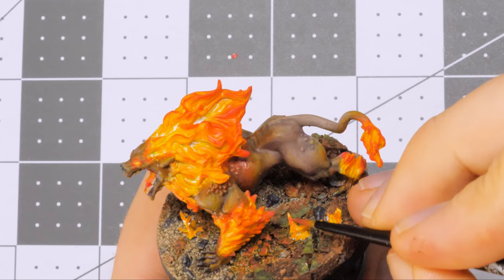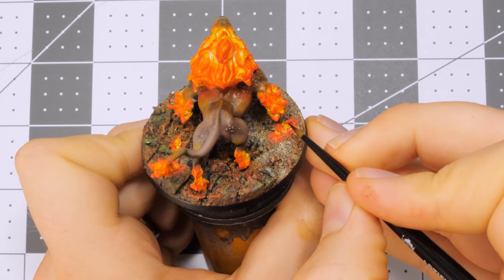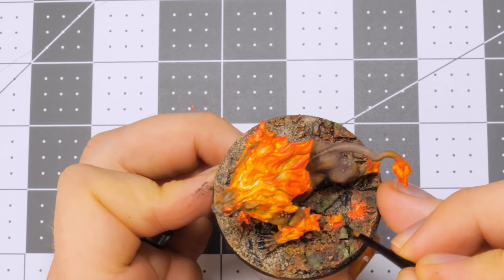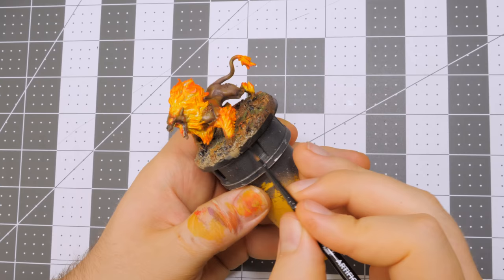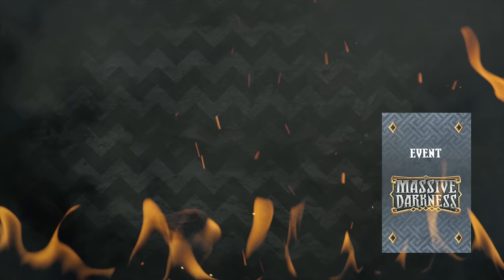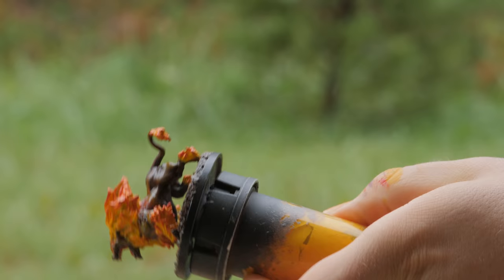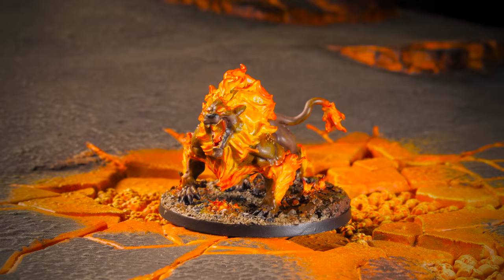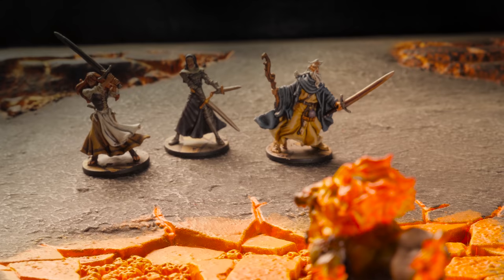Since I imagined these as more smoldering embers than the flame source itself, my brightest color was a yellow, and I used a thin layer of black to highlight some of the tips of the flames. Make sure you paint your rim, and finally seal the hellhound with your sealant or varnish of choice. And there you go — another monster down for your collection. Thanks for watching. If you'd like to see more content like this, let us know and consider subscribing. Feel free to offer any tips that you found helpful when painting your own hellhound. Have a great day!